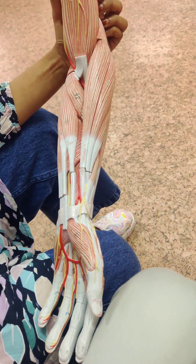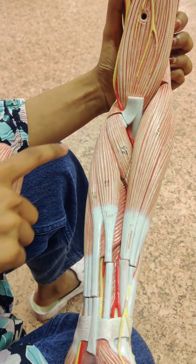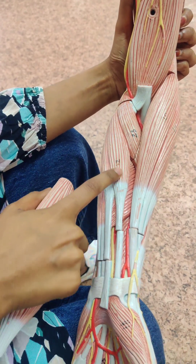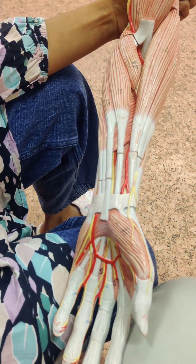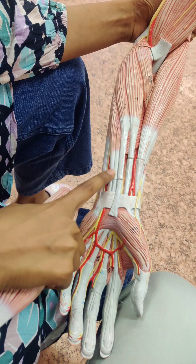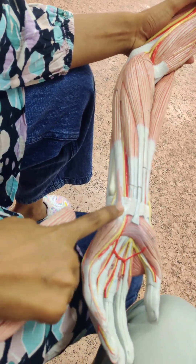Brachioradialis, pronator teres. Flexor carpi radialis, palmaris longus, flexor digitorum superficialis, flexor carpi ulnaris.